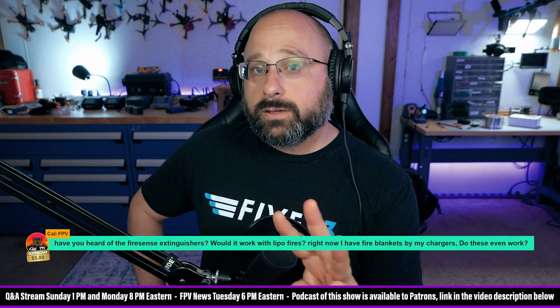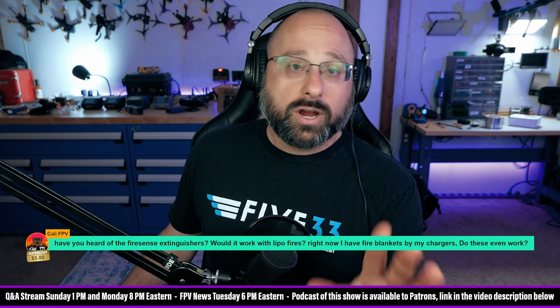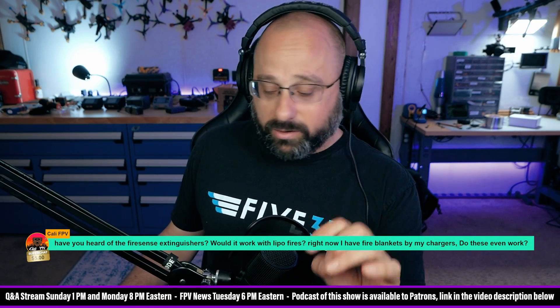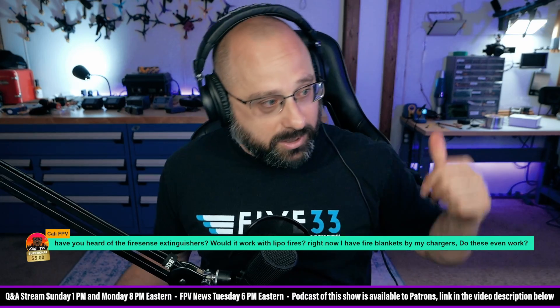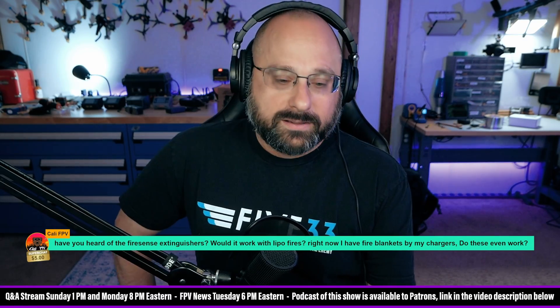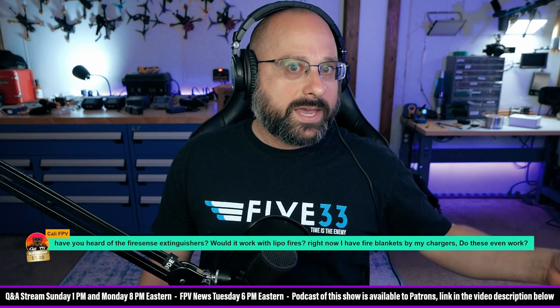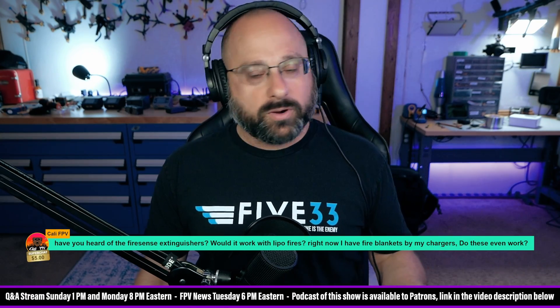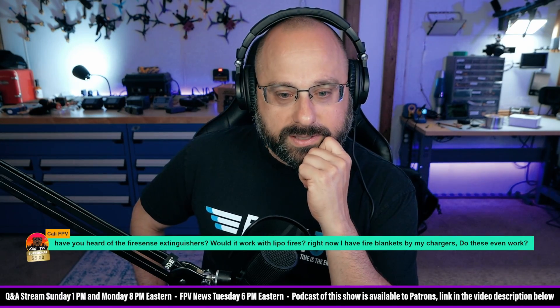Number three — this is the one that everybody breaks, including me: when you're charging, charge somewhere where if there was a fire, it would be okay. I charge on the bench right behind me, and someday if I have a fire I'm going to be real sad. But I feel like I do enough of the other things to be okay with it. That's my personal risk profile.